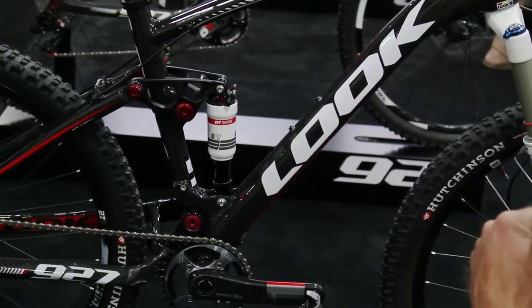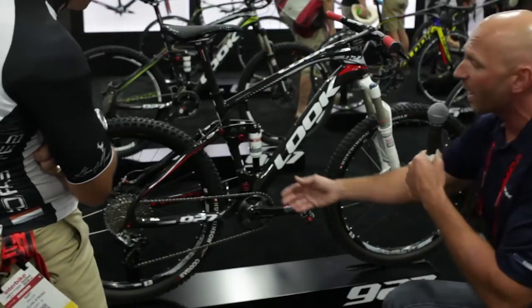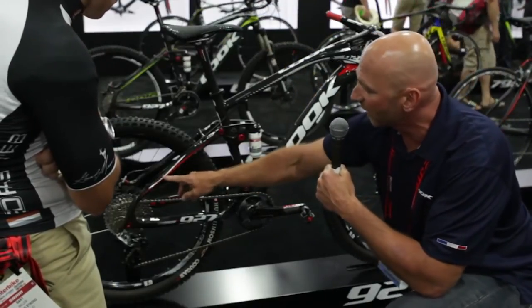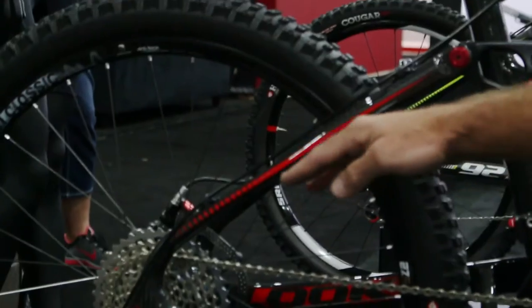If you look closely, you'll notice something's missing — where's the other pivot? That's because our seat stay is the missing pivot point. If you zoom in here, you'll see how dramatically flattened the seat stay is. That is a flex point.